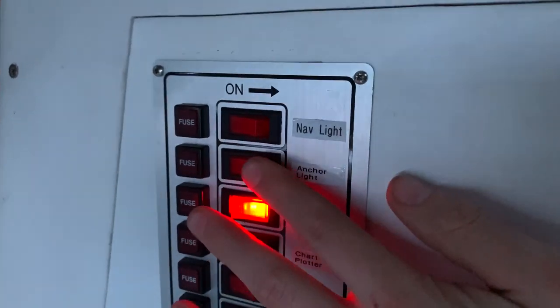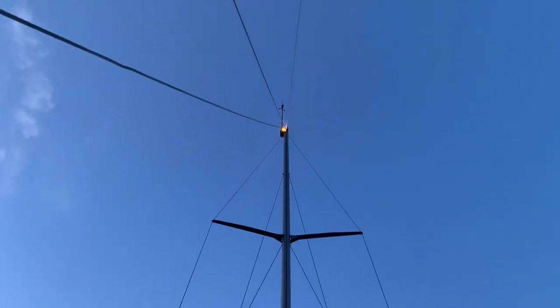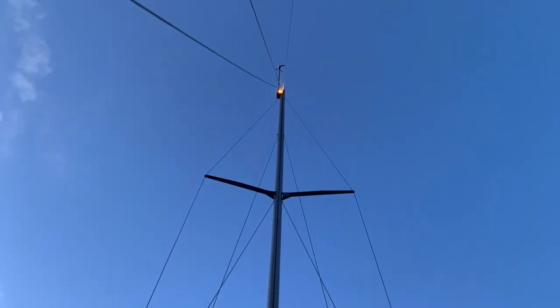If we go to anchor light, we'll see a light up there - and sure enough there it is! So that's a success. Nothing too difficult - just two wires.